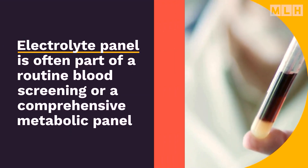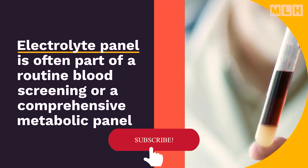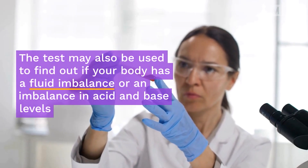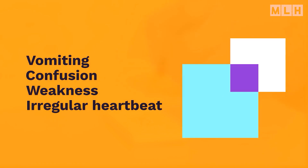An electrolyte panel is often part of a routine blood screening or a comprehensive metabolic panel. The test may also be used to find out if your body has a fluid imbalance or an imbalance in acid and base levels. You may need this test if you have symptoms such as vomiting, confusion, weakness, and irregular heartbeat, indicating that your body's electrolytes may be out of balance.